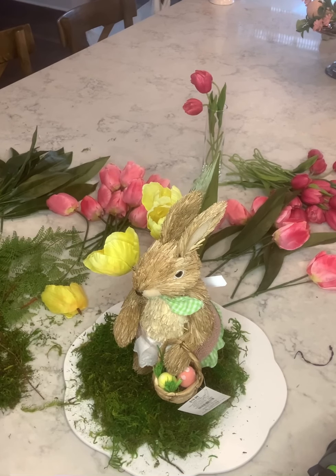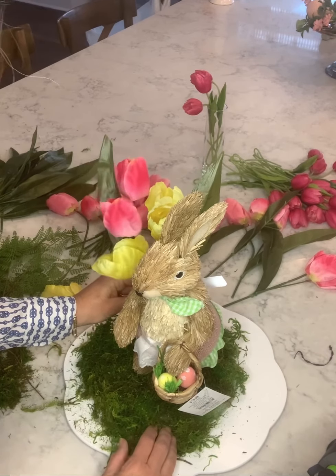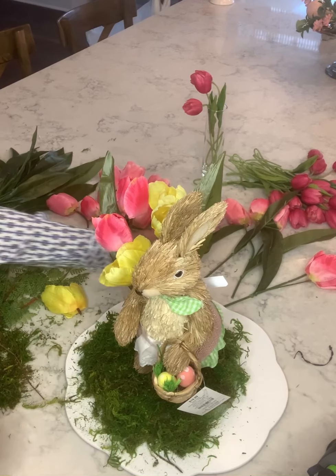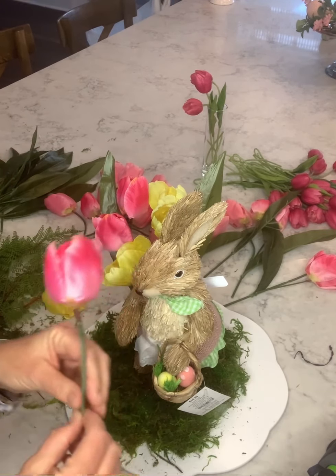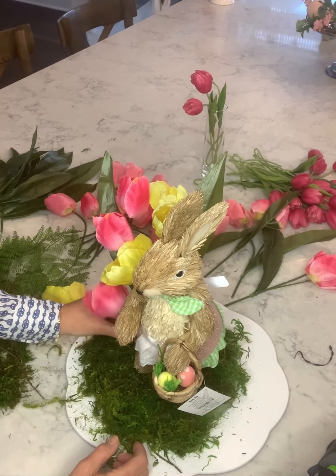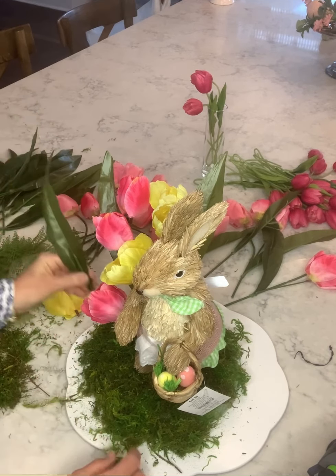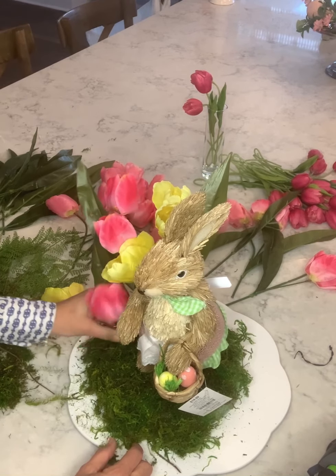Next I'm going to use some pink — I'll put the pink in here kind of beside the yellow. Some of them I've already cut apart and removed the leaves. I even have some leaves by themselves and I'll just stick those in here to add a little extra.